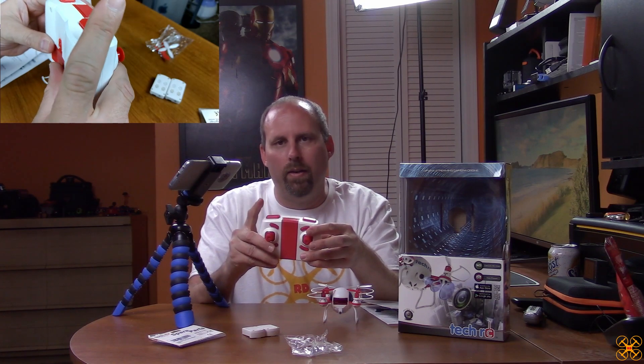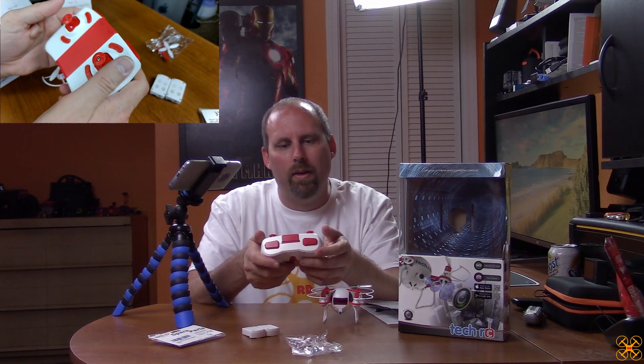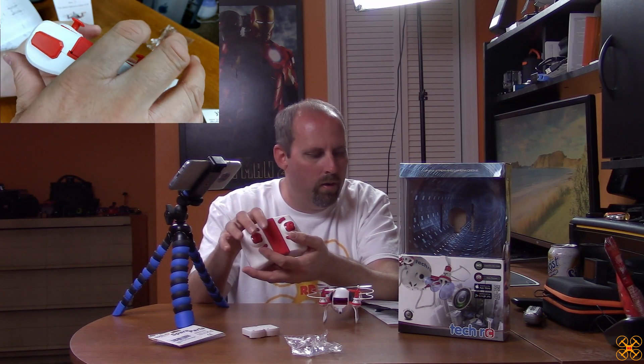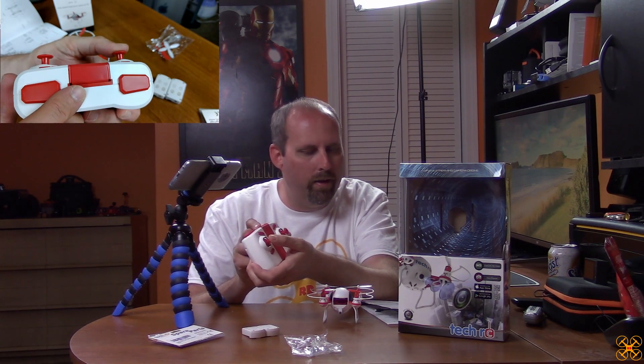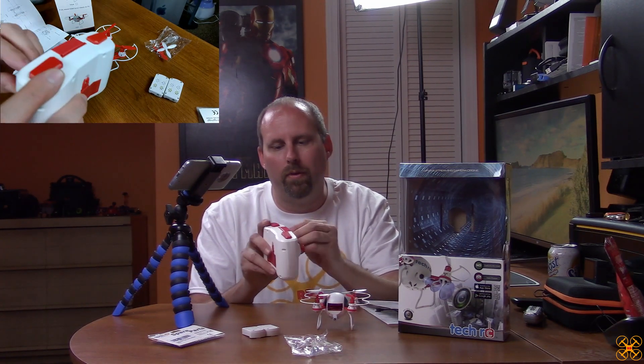On this drone, pressing the one-key takeoff button doesn't start the props automatically — you have to push both sticks down and in first to start them up manually, then take off. Over on the left side, there's headless mode — you hold it for two seconds to activate. I don't think it has a one-key return. Pressing in on the left stick cycles through the three speed rates. Pressing down on the right stick initiates 360-degree flips, then you push in the direction you want to flip. It does decent flips.